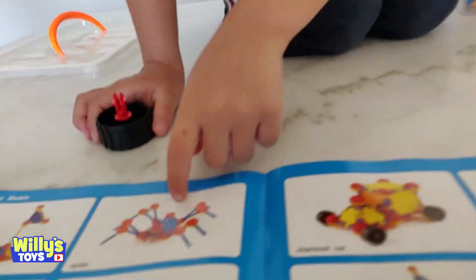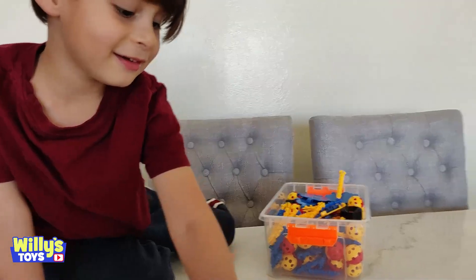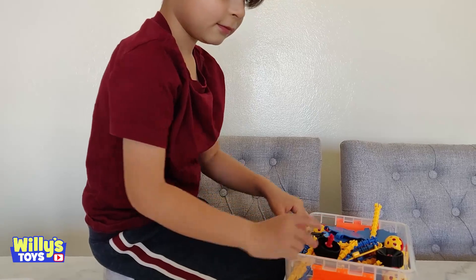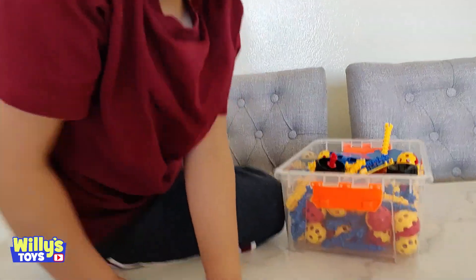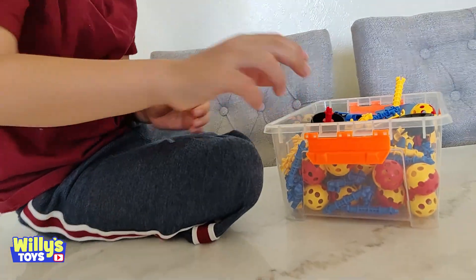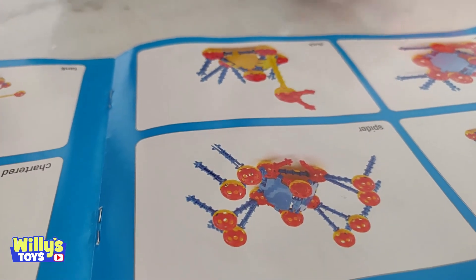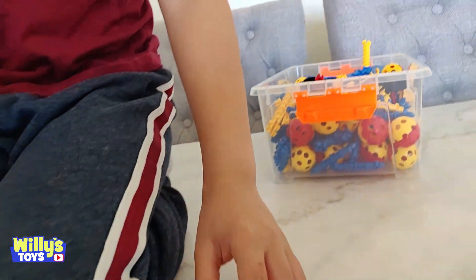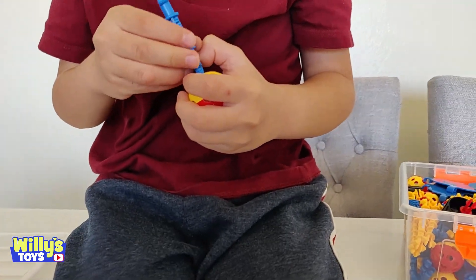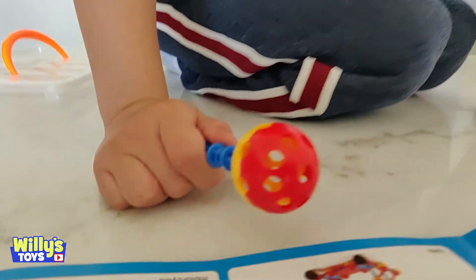Are you ready to build? I'm gonna build my spider. Alright, let's build a spider, Will. How do you even build it? What do you need? Let's take a look at the picture — grab the pieces and connect them. How many balls do we need for the spider? It looks like about ten balls and a whole bunch of those blue connector pieces. You put them in the middle — stick it in there. It snaps together pretty easy.